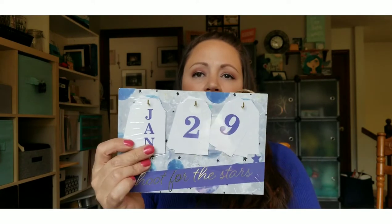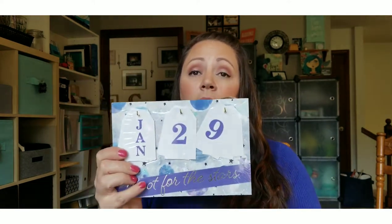Next I picked up this wall decor piece — it's like a perpetual calendar where you just change the month and the days. But I'm not going to use it for that purpose. I'm going to revamp this into something completely different, and maybe I'll show that to you later on.